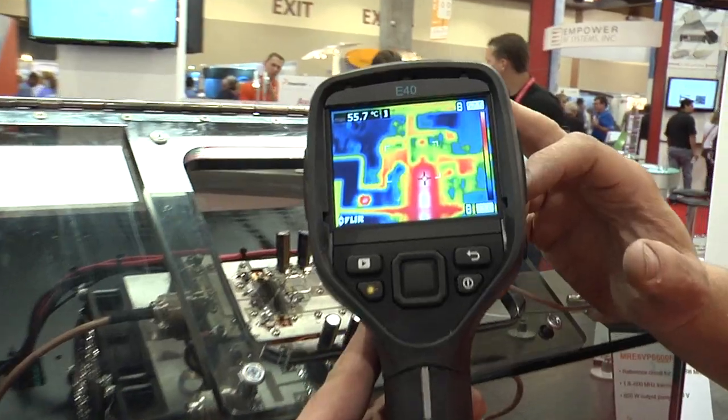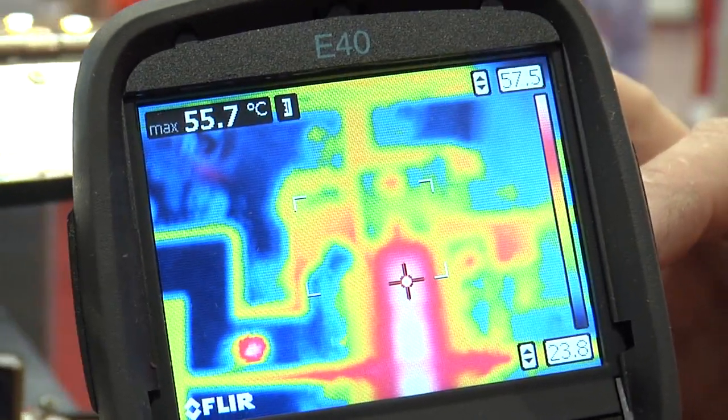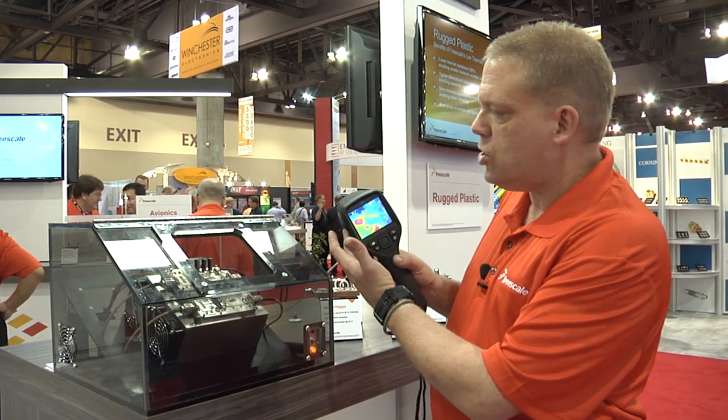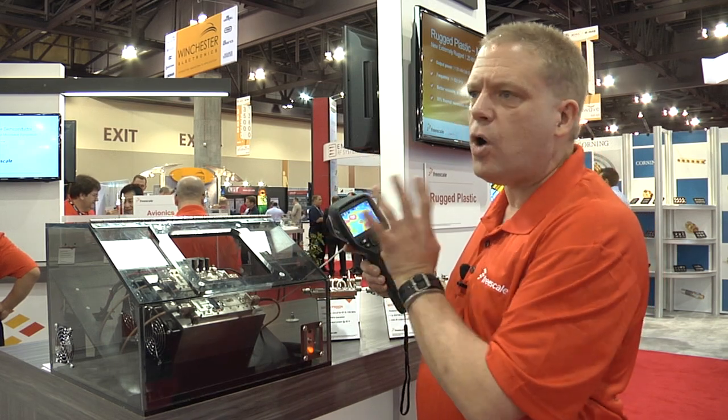I have a FLIR imaging camera. As you may know, it measures infrared radiation and is equivalent to a temperature. So what we're going to do is look at and compare equivalent power dissipation for our existing part and the new part.